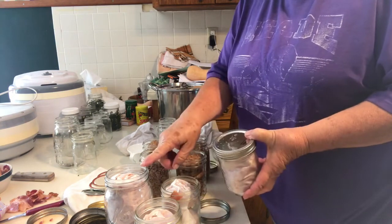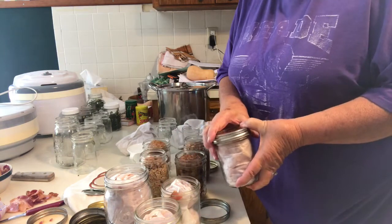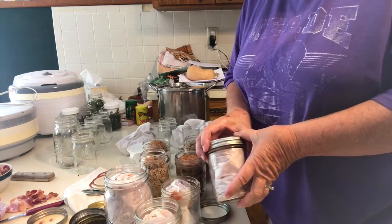They're going to go in the pressure canner. Since I have a quart, they're going to be in there for 90 minutes. Everything else from here on out is going to be half pints and pints.